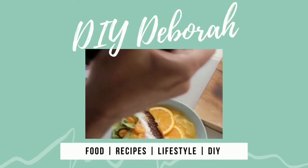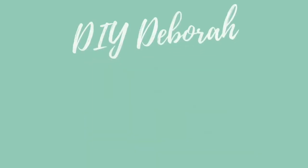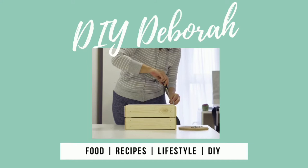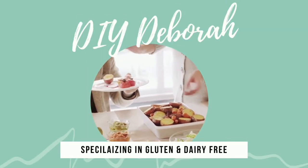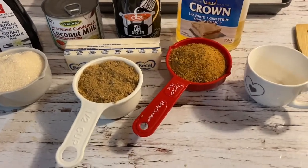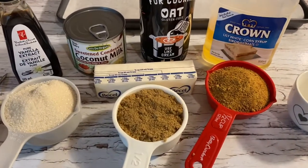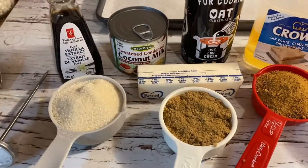Hello everyone, I'm DIY Deborah and welcome to my channel where we'll be covering food recipes, lifestyle and DIY specializing in gluten and dairy free. Welcome back to my channel — today we're going to be making some homemade sea salted caramel chocolates in time for Valentine's Day.